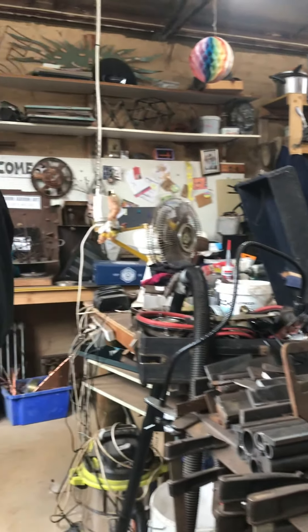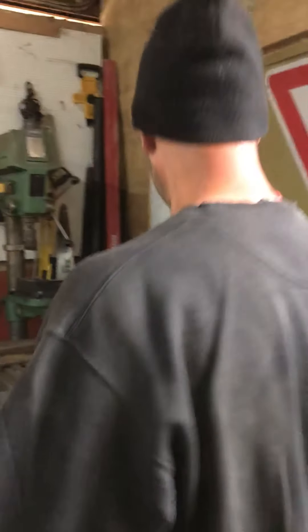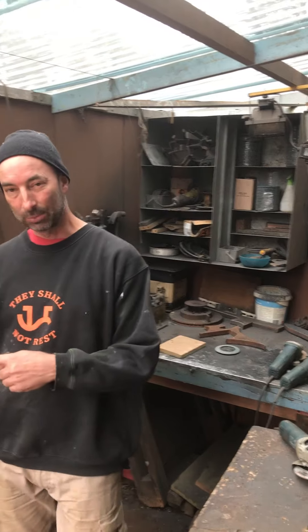Here's some other machinery over here — a little bandsaw and folder, and I've got a drill over here. We'll just go and take a look outside. My little grinding bay keeps me out of the weather and stops me setting bushfires.